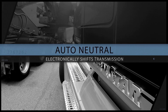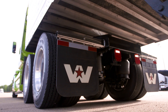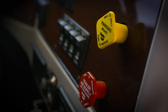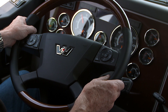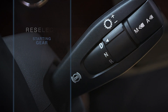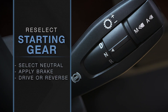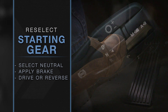An auto neutral feature electronically shifts the transmission into neutral if not done within five seconds after the truck parking brake is applied. An audible warning instructs the driver to select neutral. If the driver forgets to put the vehicle in neutral, a second audible warning tells the driver the transmission has selected neutral. To reselect a starting gear, just move the transmission select collar into neutral and then into drive or reverse with the service brake applied.